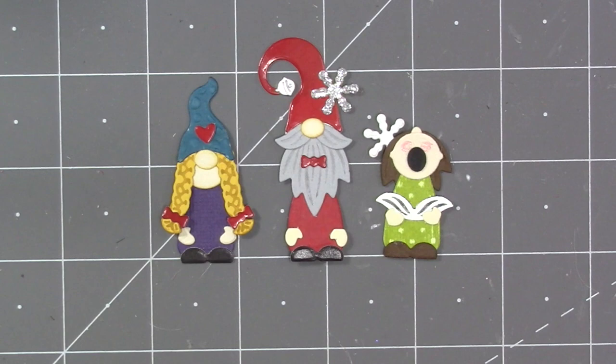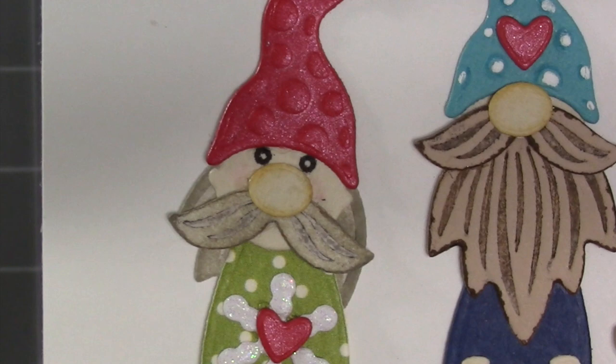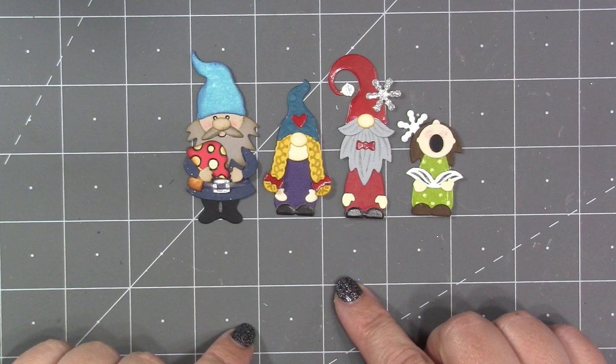That is the basic assembly of the Tiny Gnomes, and you can see there are lots of variations you can do with those pieces. Just experiment with the angle of the braids or the height of the gnome. You can cut the hands out of a color to be mittens, or explore using the eyes visible with the mustache in front and the beard in the back as hair. We do have a previously released gnome and Santa set — here's one of those gnomes next to the tiny gnome. The tiny gnomes are definitely smaller, but not so small that you couldn't use both together.